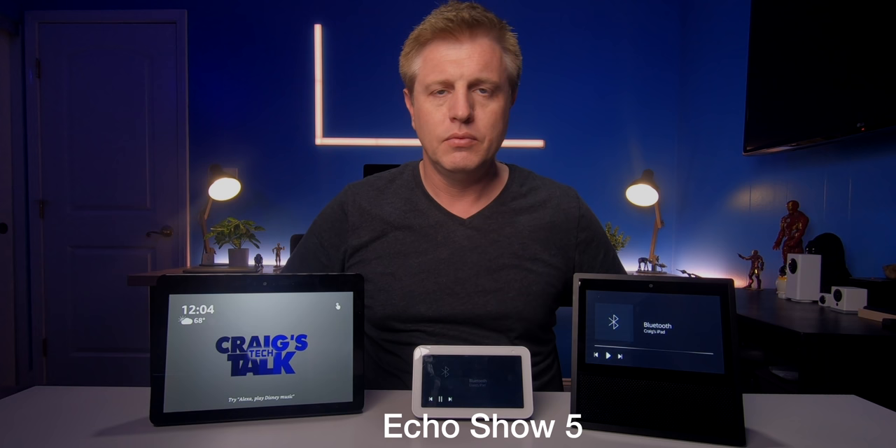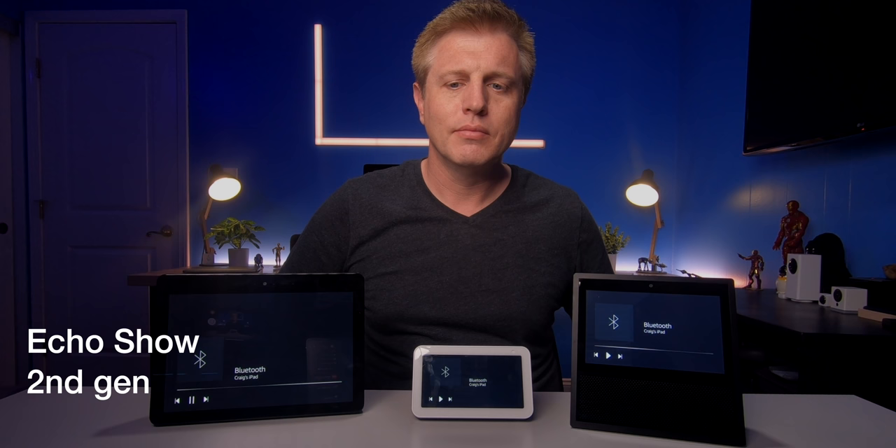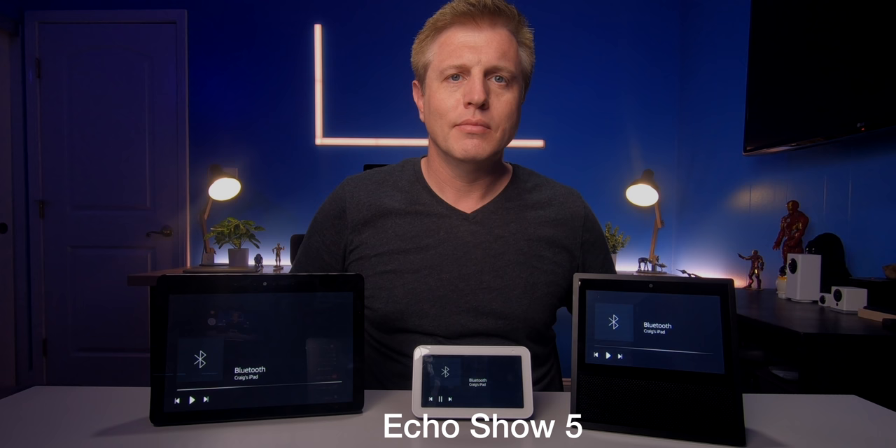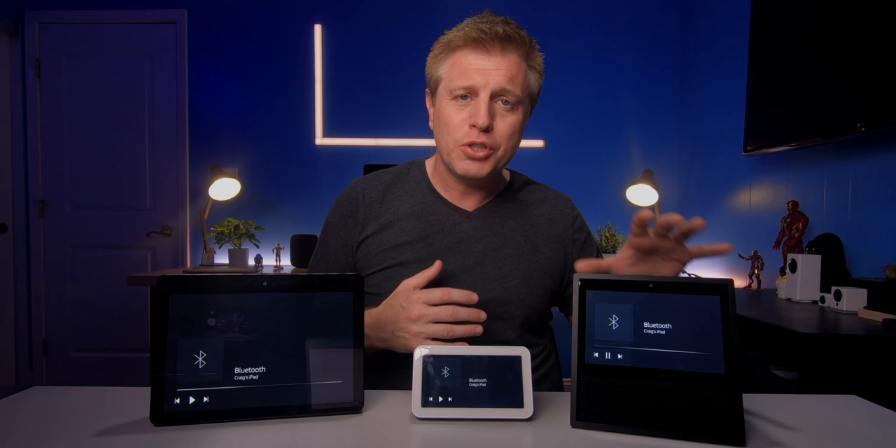Now let's do some audio comparison between the Echo Show models. We'll start with the first generation Echo Show, go to the Show 5, and then go to the second generation Echo Show. Listening to spoken-word content from one of my videos across all three devices to compare clarity and audio quality.